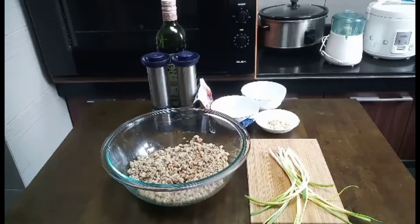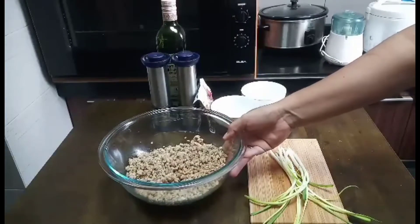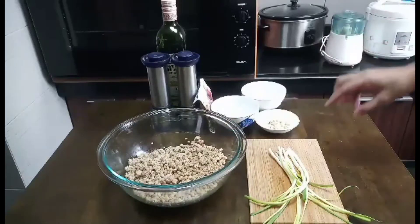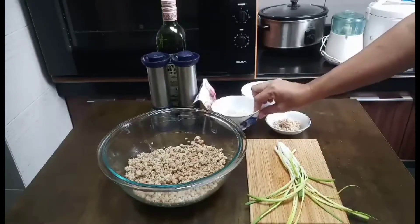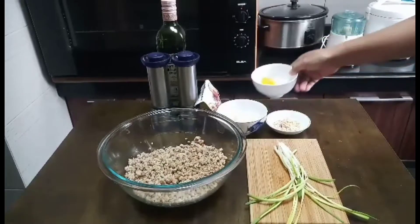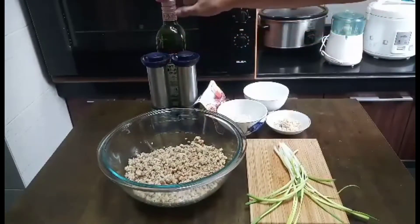I have some cooked minced meat here. The minced meat I stir-fried earlier with salt and pepper, then I put a little bit of fish sauce and some sesame oil. I have some spring onions, lemongrass, rib onions, lime juice, I have some Thai spicy sauce, salt and pepper, and then I have some olive oil.